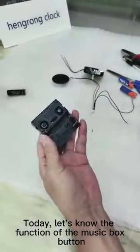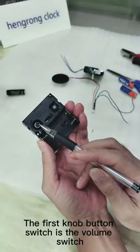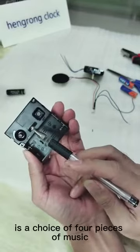Today, let's learn about the functions of the music box buttons. The first knob button switch is the volume switch — the sound can be turned up or down. The second toggle switch allows a choice of four pieces of music.